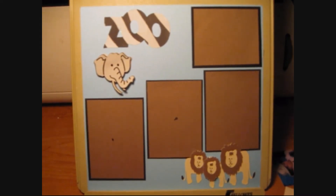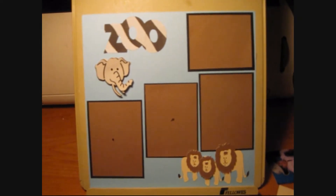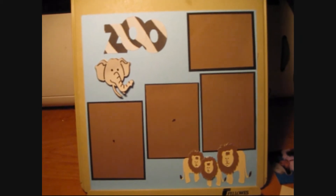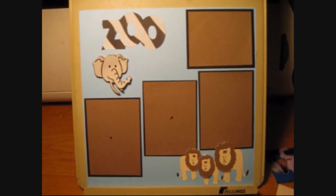Hi everybody, welcome to another video for Crazy Buck Cricut. I wanted to show you the next calendar page I put together. This is March, and we went to the zoo a lot that month, so I decided to go with that theme.